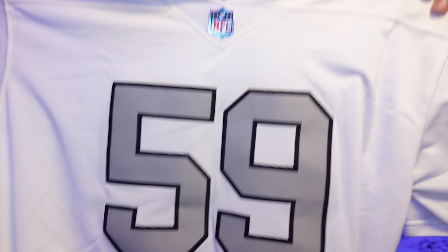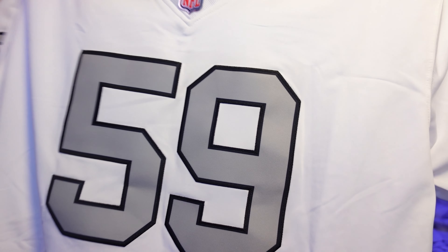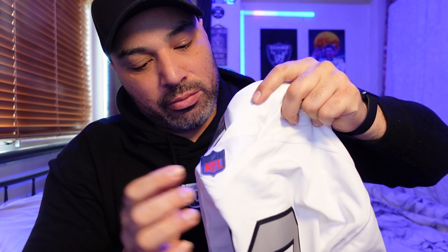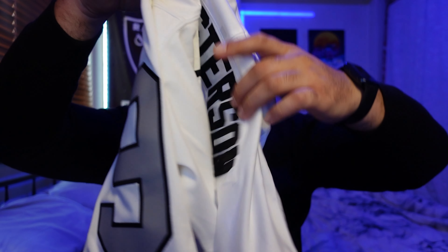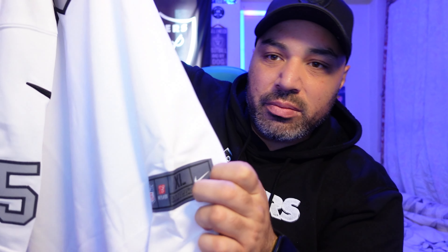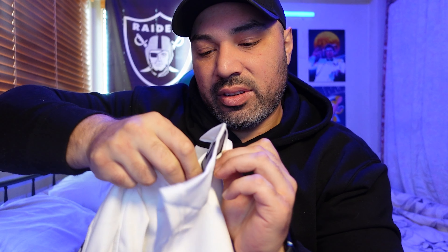It looks good. Feels clean. Numbers are maybe a tad small, but I like it. Very good. That logo in the middle there — I really like how it's got that chrome kind of look. It's very well stitched indeed. Looks pretty good. I'm pretty happy with it. The numbers are a little small but they all seem centered. That tag at the bottom looks pretty well stitched. I've got the Nike symbol and the numbers on the side.